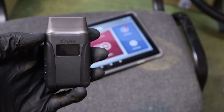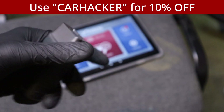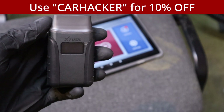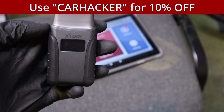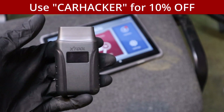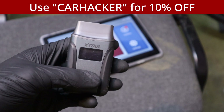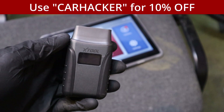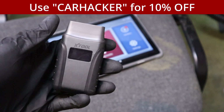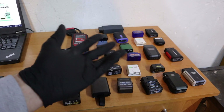I suggest you buy it on the xTool website — the link will be in the description. If you buy on the xTool website, you can apply discount code CARHACKER and it will give you 10% off. So if it costs $100, you will get it for $90. This discount coupon also works for everything on that website, so if you decide to buy a $1,000 scanner, with my coupon code you can save $100.